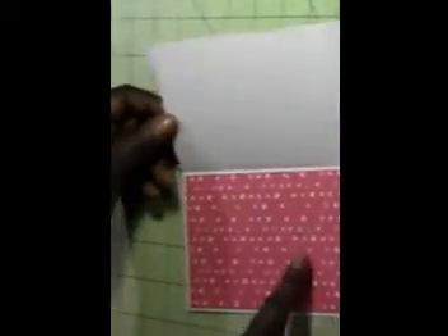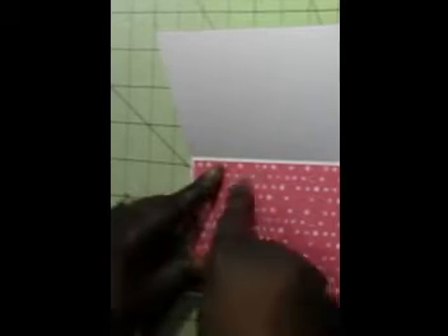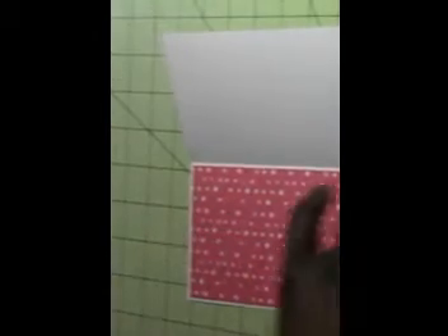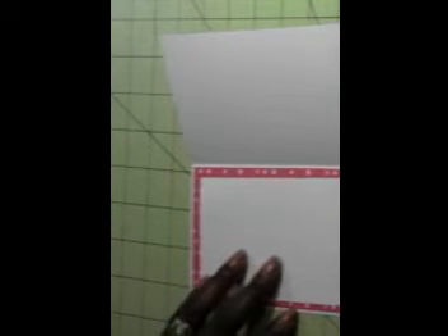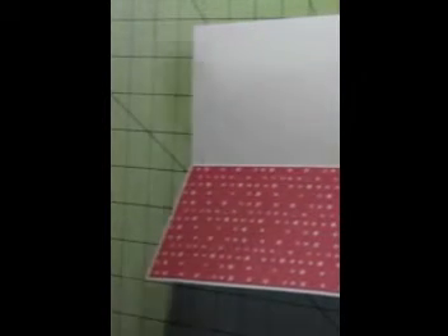My card measures about three and a half by seven and a half inches and it'll fit inside a long envelope. I decorated the inside — I just need to put one white sheet here for writing your sentiment, or maybe I'll stamp a sentiment inside there. I'll go ahead and cut a piece of paper now and put it on the inside.